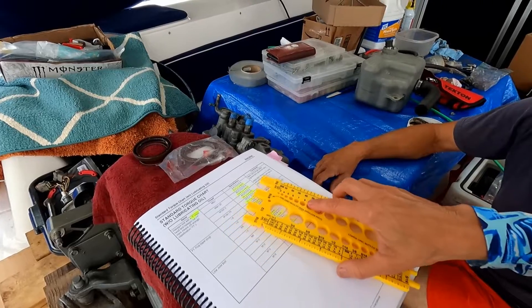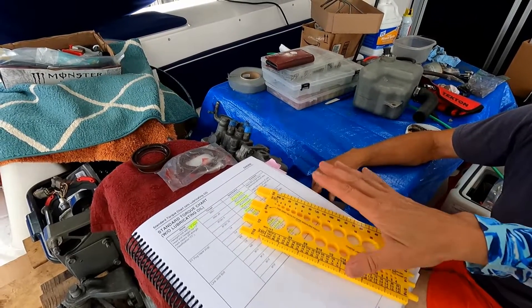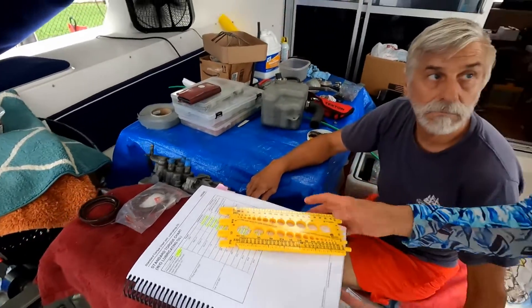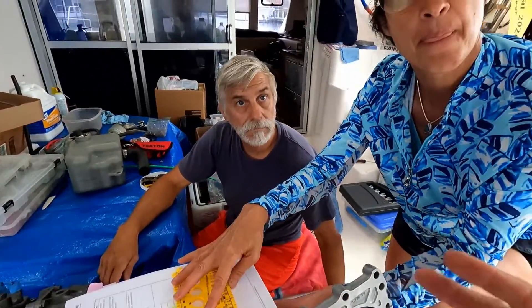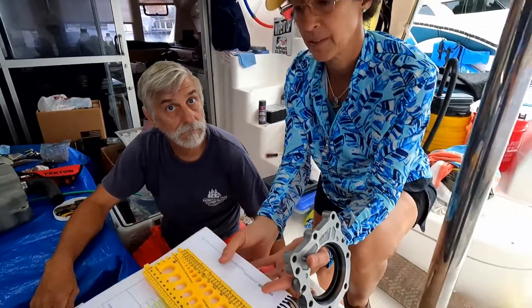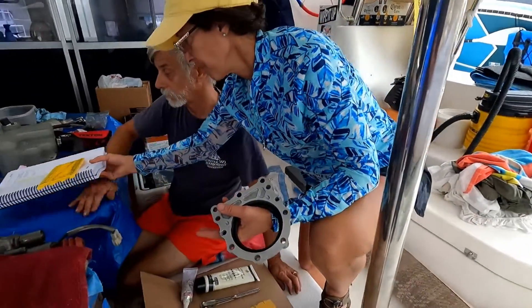We don't set the torque to 16 right away — we do it slowly. We're going to go to 10 first, then 12, then finally 16 foot-pounds. The recommendation is: start with 10, after that 12, and finally 16. This is the correct sequential torque procedure.